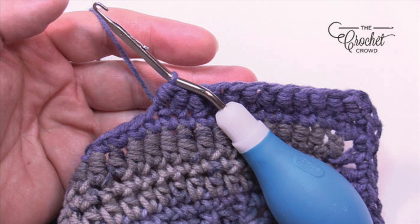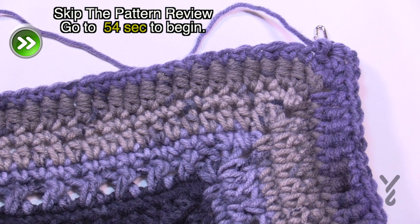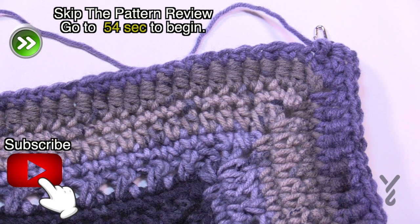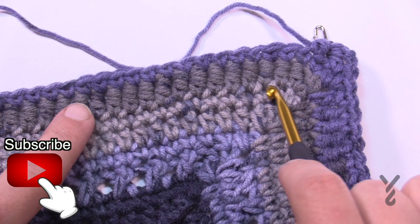Welcome back to The Crochet Crowd as well as my friends over at yarnspirations.com. I'm your host Mikey. Today we're gonna learn the bouillon stitch. This has been my living nightmare for 33 years and last night I actually figured out how to do it for the very first time. If there's ever a nemesis or a villain of my life, it is the bouillon stitch.